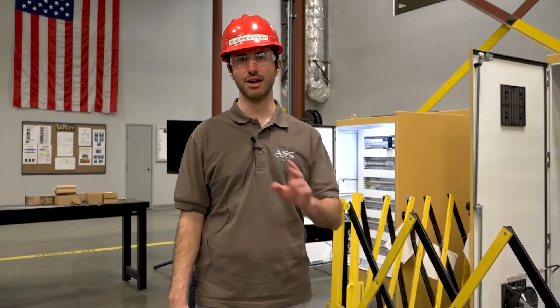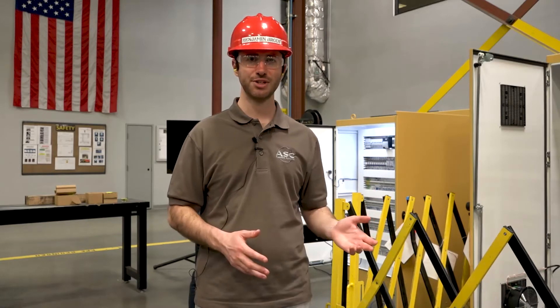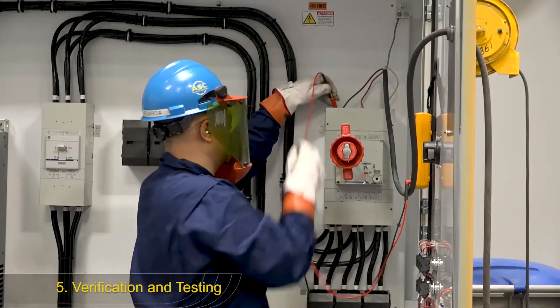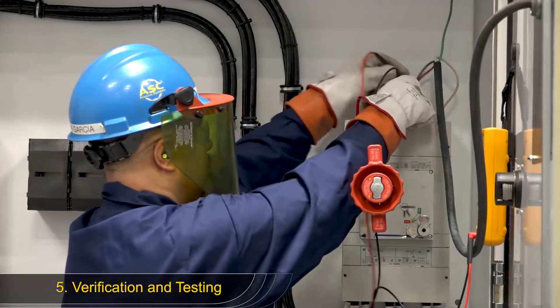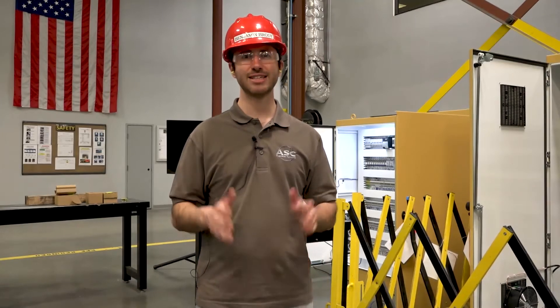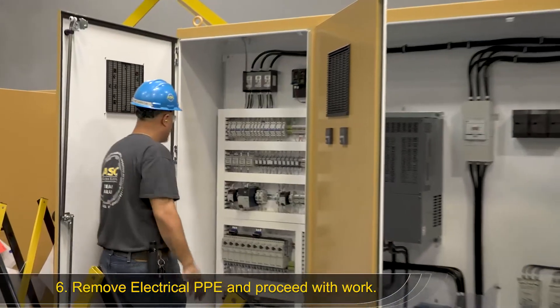Verification and testing is ensuring that the system isn't receiving any energy and your lockout-tagout is effective. In order to do this on an electrical system, Jaime uses a meter to check for volts. He confirms that the meter reads zero volts, which tells him that there's no energy going into the system. Once he's confirmed this, the system is verified electrically safe and Jaime is free to remove his electrical PPE and proceed with work.